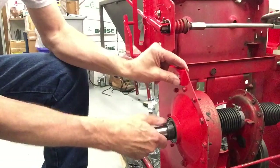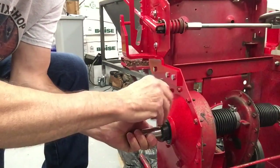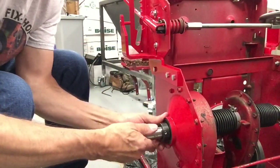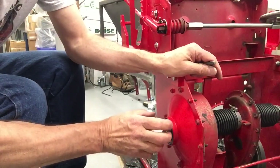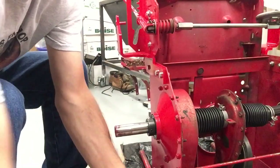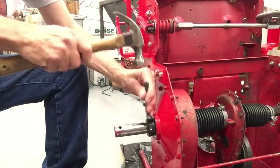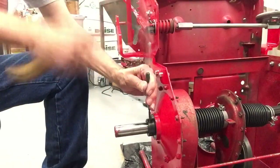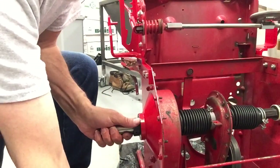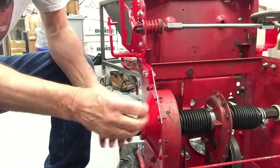So when I get that on there, we want to pull the axle towards you and get a punch and lock that down. Once you get it tapped so it's snug, check it — there should be no movement. Make sure you get it tapped down so it's tight. Then get yourself a 5/32nd Allen wrench and lock down this set screw so it doesn't vibrate loose on you.